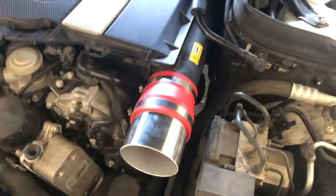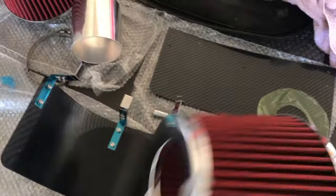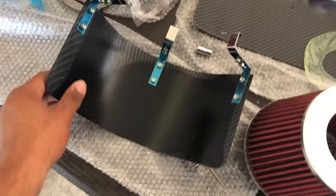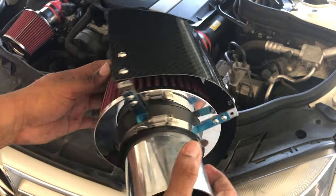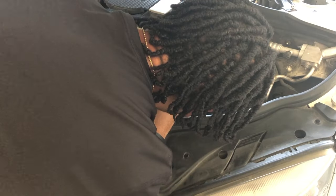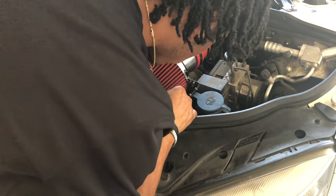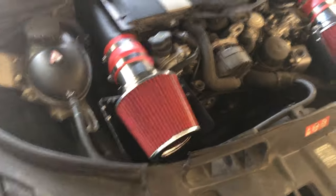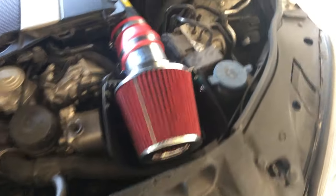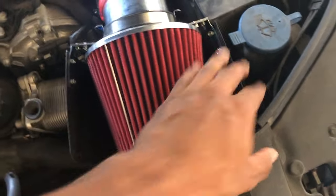Now I'm going to put the steel tubing into the filter and attach everything to the heat shield that I have set up right here. I finally got both intake systems installed. The heat shield on this one I had to take completely apart and move it closer to the intake so it would fit inside of here.